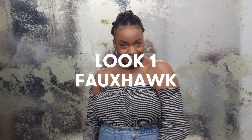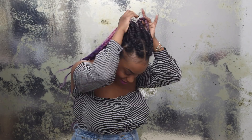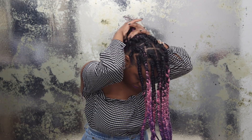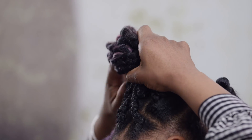This faux hawk updo look is super sleek and perfect for date night. Start by dividing your hair in half and securing the back end into a ponytail. For the front half, braid your hair into a single French braid.